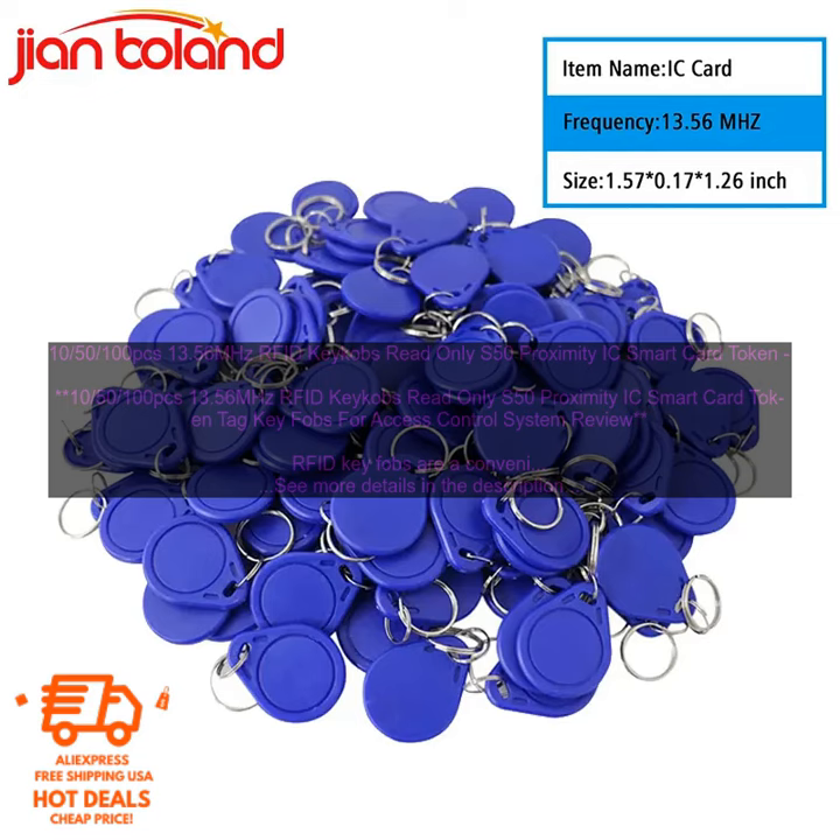To use these key fobs, you will need to program them to work with your access control system. The programming process is simple and can be done in a few minutes. Once the key fobs are programmed, they can be used to gain access to restricted areas. These RFID key fobs are a great way to improve security at your business or school. They are easy to use and provide a high level of security.